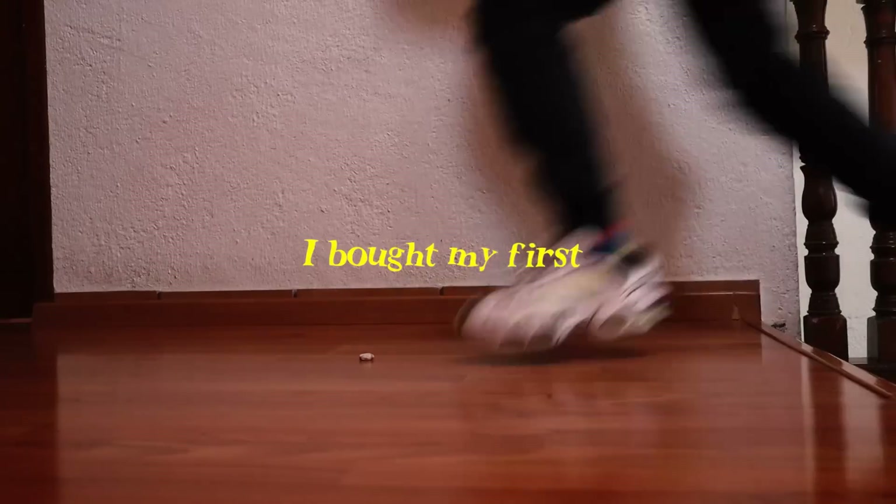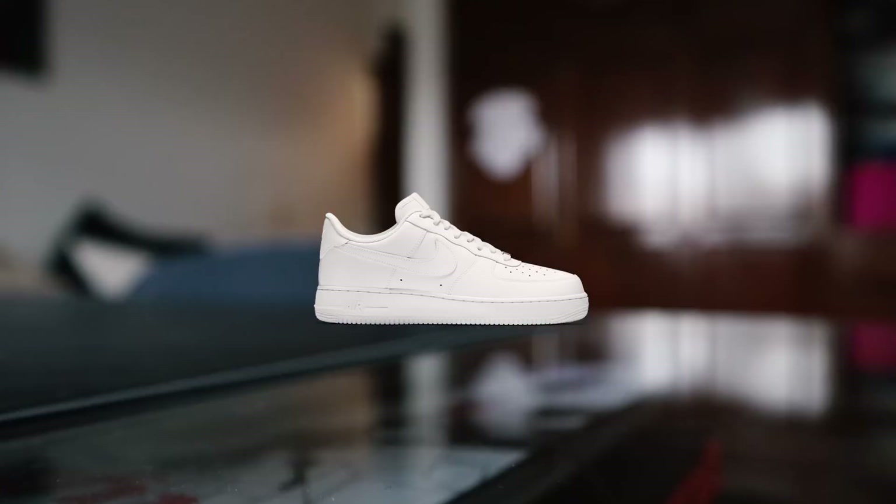Hello, my brothers! Today I bought my first ever pair of Air Force Ones, so let's unbox them. But I cannot wear a green hoodie because, eww, green.